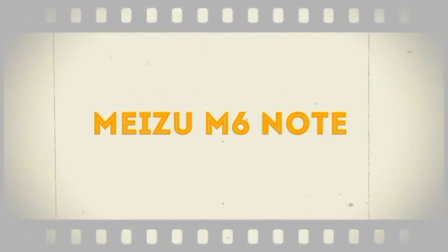Hi guys, this is Pena here from TechnoMaster, and today I am going to tell you the Meizu M6 Note leaked specifications. So let's get started.